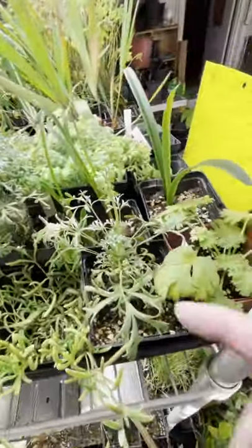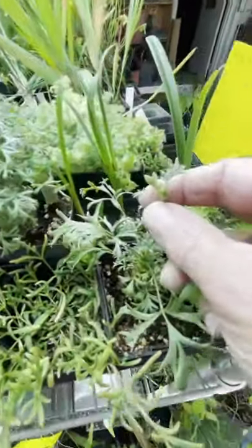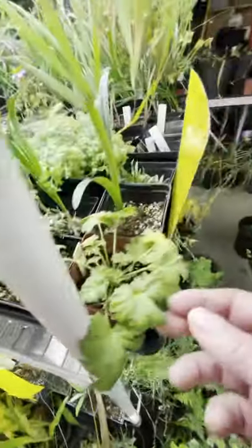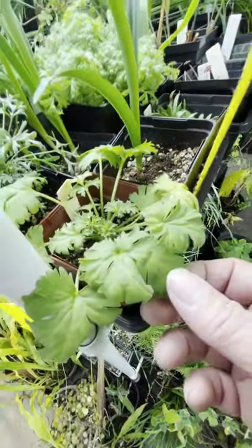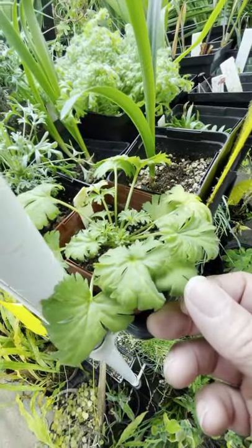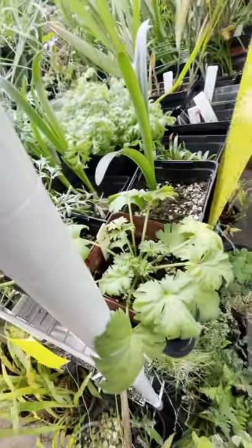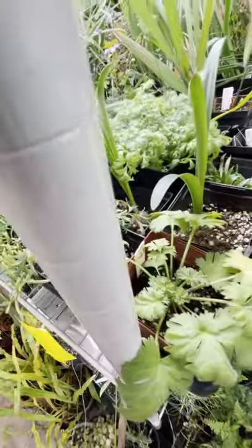There are some Pelargonium sericifolium hybrids here. This one is going to bloom for the first time — it's a sericifolium by Hystrix hybrid, I believe. This other one looks like sericifolium by Oblongatum. I have flowering varieties of that form, but this is a new plant coming into flower, so it may vary from what else I have.